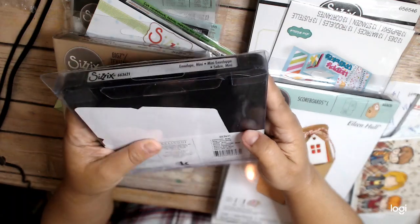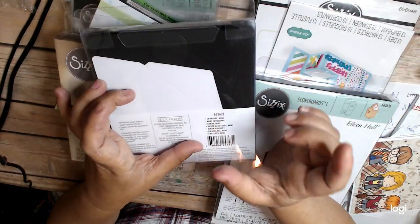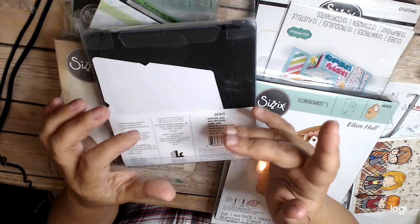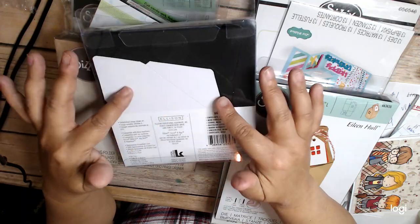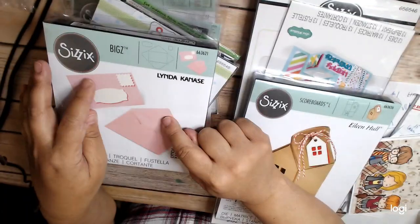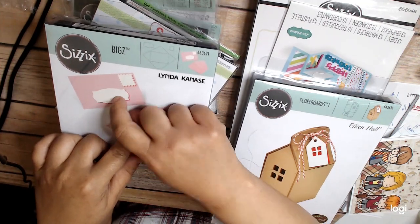I believe it's the right size when I make my little envelope embellishments — the gift card holders. I think this is the same size or similar to what I like to use. I'll have to play around with that and see, but it was an amazing price. Plus you get the little postage stamp detail and this little part for the front as well.